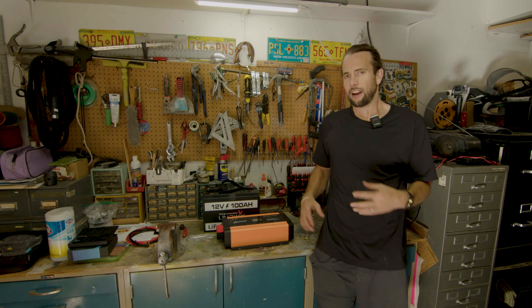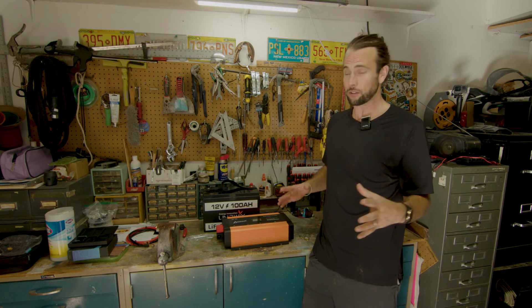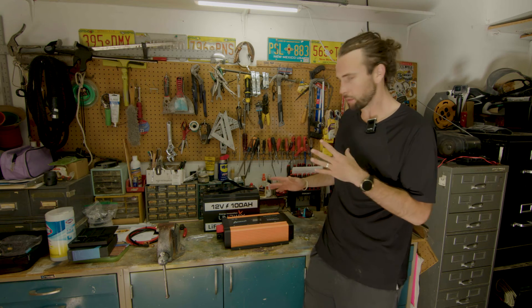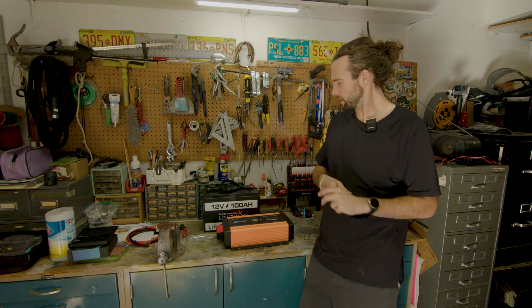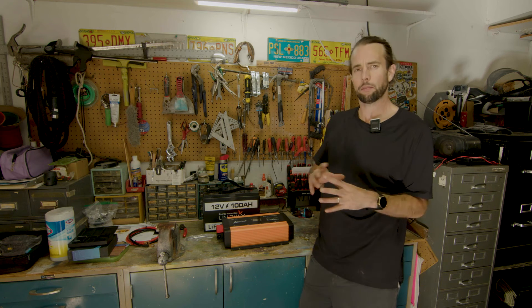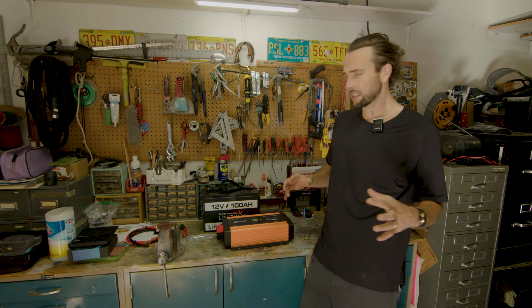Alright kooks, so we got the inverter installed. It works — we tested it and it did the 3000 watts, working as advertised. The remote we also plugged in and checked — it worked as well. So I got it set up in the van. I know I'm going to like this inverter a lot more — a little bit more quiet, and I get that pure sine wave, so a little more efficient as well.